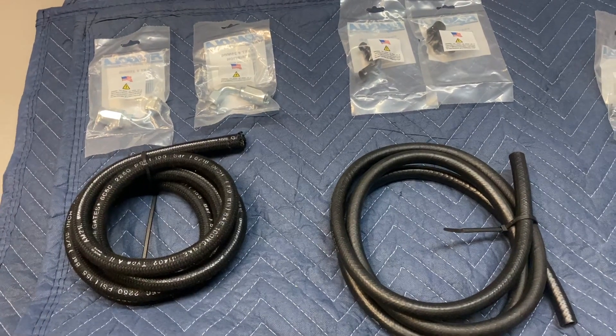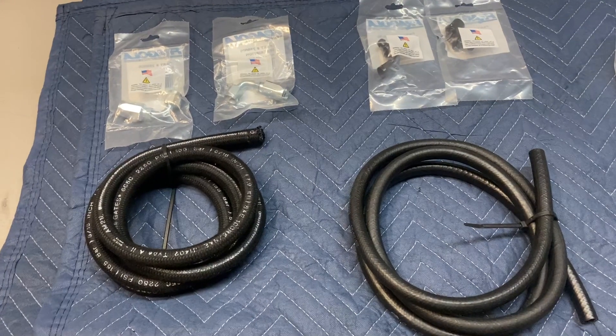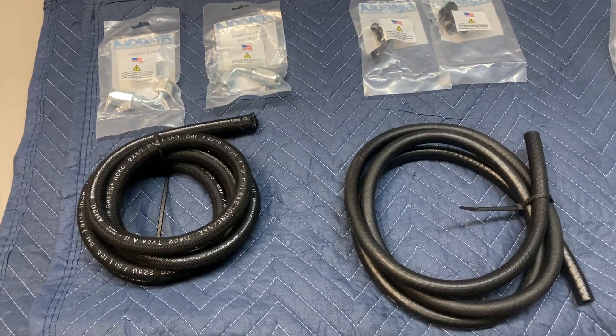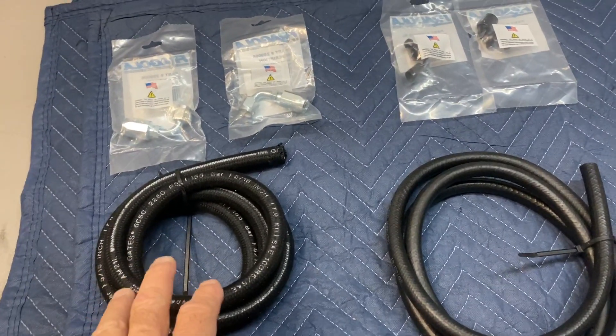All right, Sean, here is a do-it-yourself power steering line kit. This will come in handy for those who are maybe getting a brand new crate engine, have a new serpentine kit on there, and it often works well with the GM Type 2 pump.